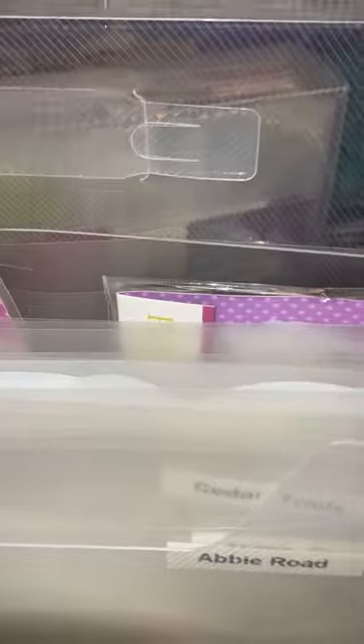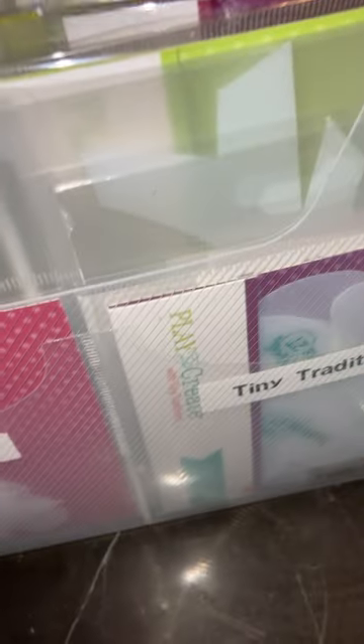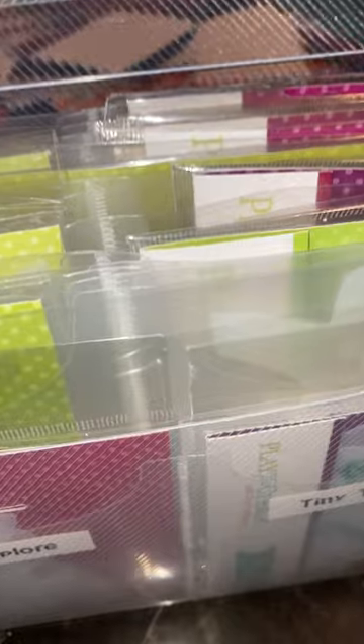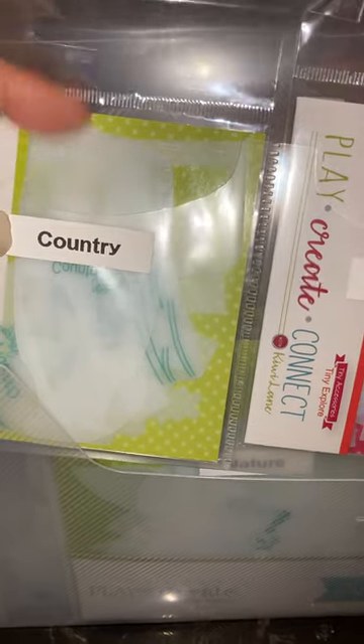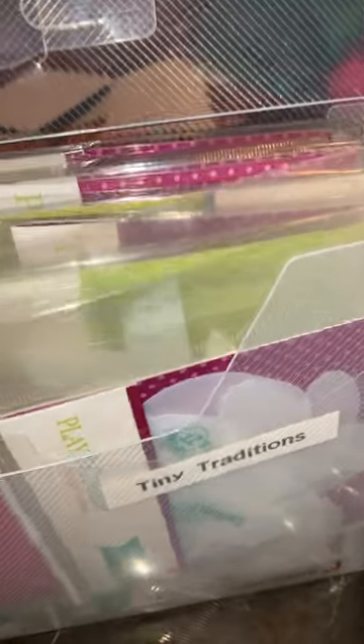I don't have all of those since I chose not to purchase them all, but I have quite a few. Lastly is my accessories box. For most of them I kept the paper inserts and kept them inside their packaging, because many have small pieces and I didn't want them to get misplaced. They're still in those nice little sleeves that we sell with KiwiLane, and I still have them labeled so I know where to put them back.